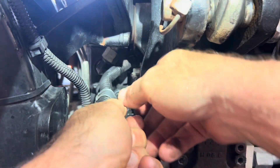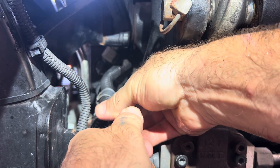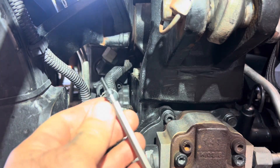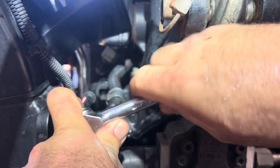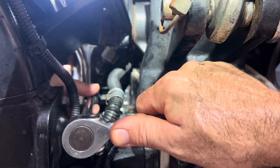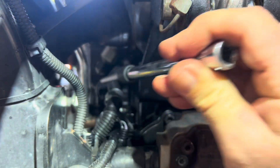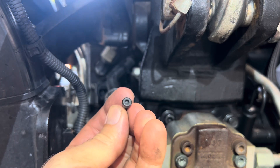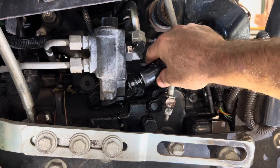They're not in there real tight. Now for the other side — just crack it loose. It's a pretty small 3mm size. Okay, with both of those bolts off, just gotta wiggle a little bit on the solenoid and go ahead and pop it out.